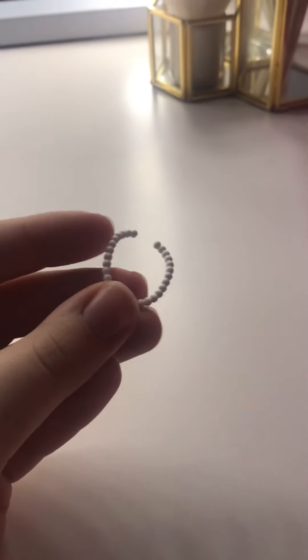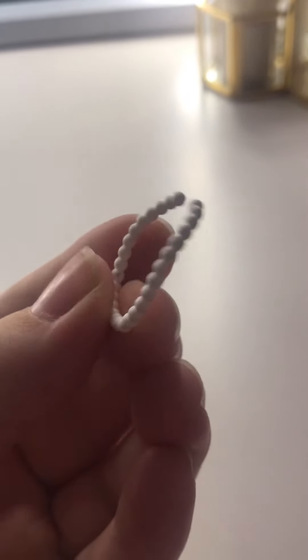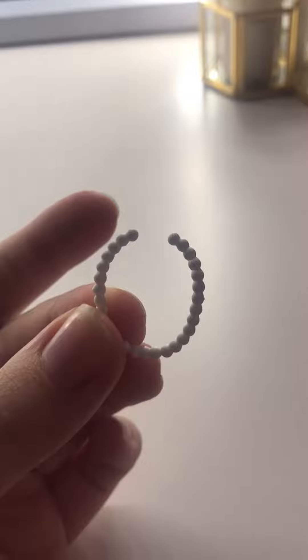So if you want them to hold it, there you go. Okay, so this is what made me buy this set — it's this little pearl necklace, which I think is so cute if you want to dress up their outfit or something. And I really love it.